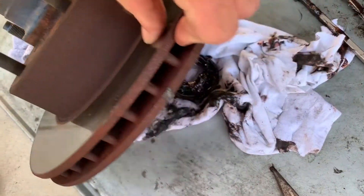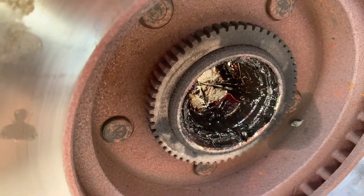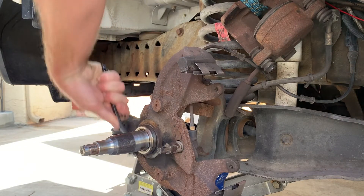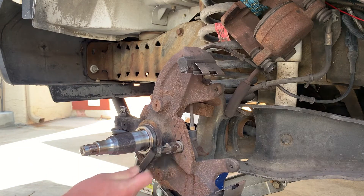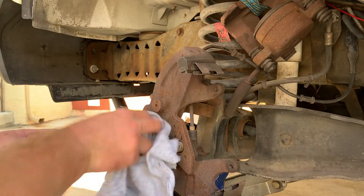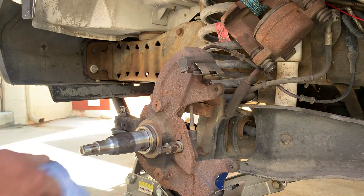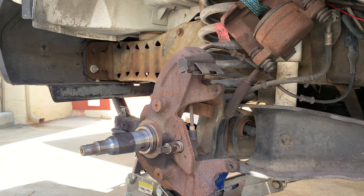Now that I have the bearing knocked out, you can see what will end up coming out the back side — we can now see it's open. I'm going to clean back here so that we know our rotor has a good flush mount with the knuckle. Just using a brass brush and a rag to make sure we got everything pretty clean. We just want all this stuff clean so that when we put our new grease in here, we don't have any dirt or contaminants in there.